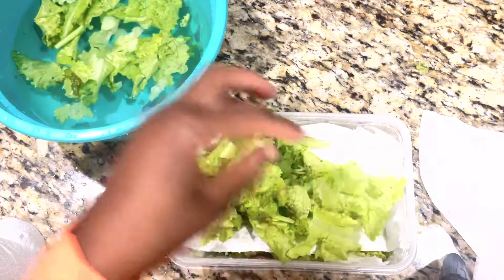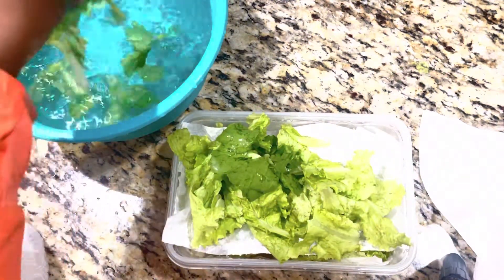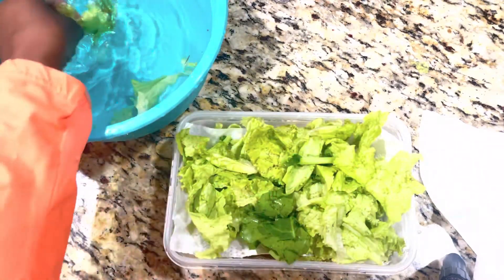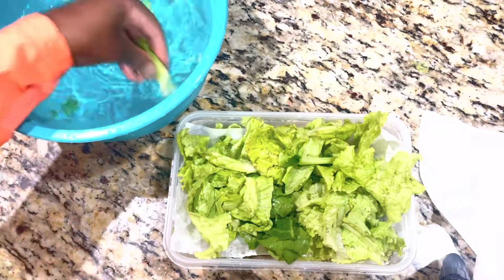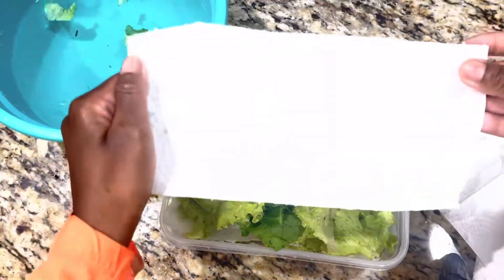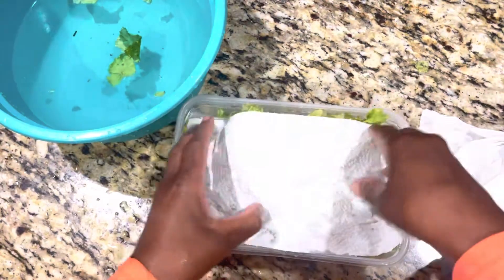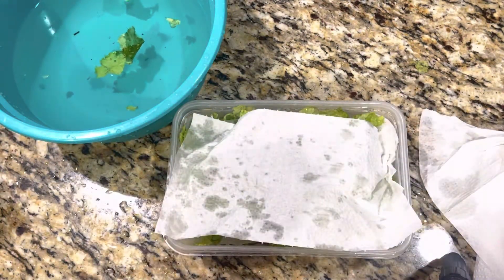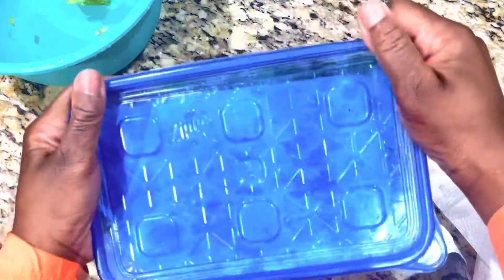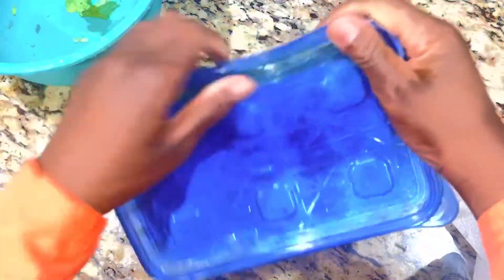So it's going to catch all the water from the lettuce, and when you're ready to use it, it's going to be really dry and nice. I add an extra layer in the middle, and then we're going to put some on top — paper towel at the bottom, in the middle, and on top. Then I'm going to cover it with the lid. This should keep for a week or so — it's fresh.